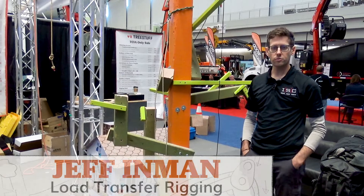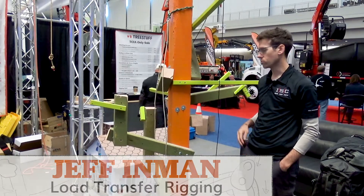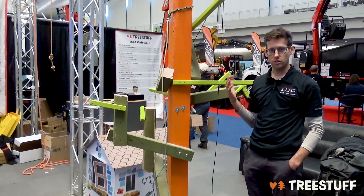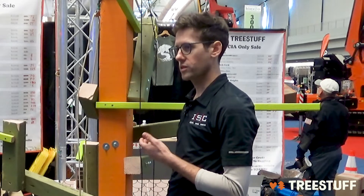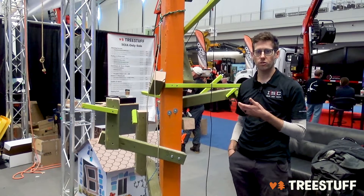My name is Jeff Inman from ISC. Today I'm going to be working with the micro lab and talking a little bit about load transfer rigging. Last time I was on the Tree Stuff series, I was speaking on span rigging.